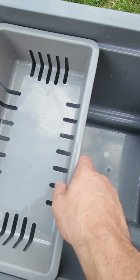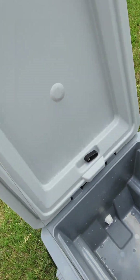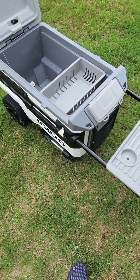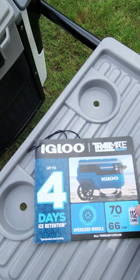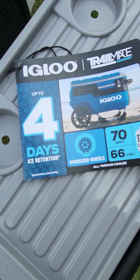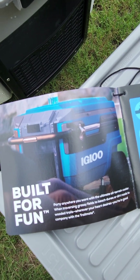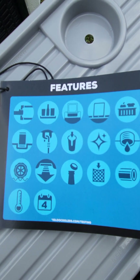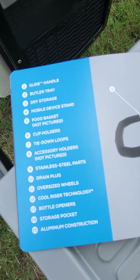You have a food basket here — it slides back and forth real nice. Overall, it's really nice. It says it holds ice for four days — I don't really believe that. Four days is kind of a stretch; maybe in the shade, maybe three. It's not a Yeti, but it also has a lot more features than the Yeti.